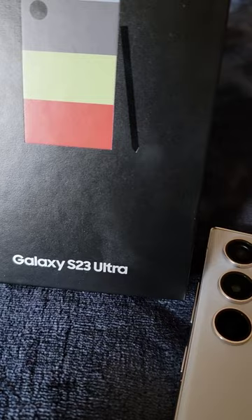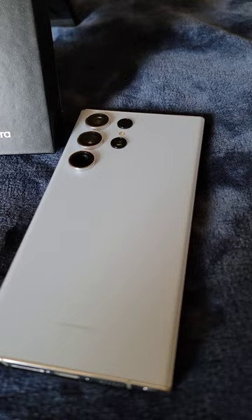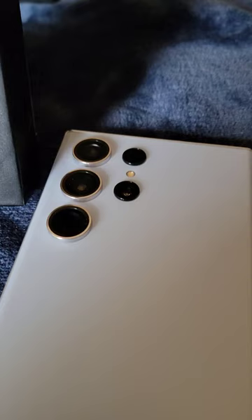Alright, here we go. Galaxy S23 Ultra came last week, I've been messing around with it for about a week. Got it in the light blue — looks kind of more on the white side of things in this light.